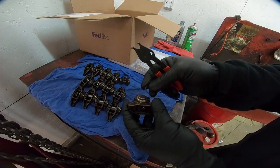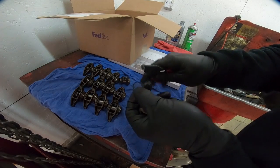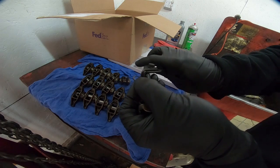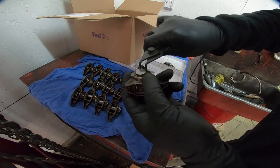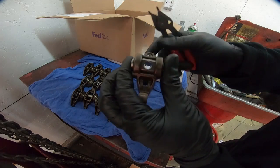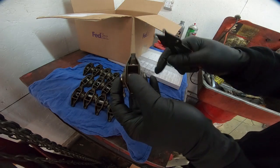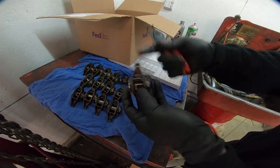Okay guys, so the last thing that we need to do here is just put the snap rings into place. You're going to need a pair of snap ring pliers, and they literally just go in that channel on the side. There's one on both sides, so go ahead and put on all of these and that will be it.